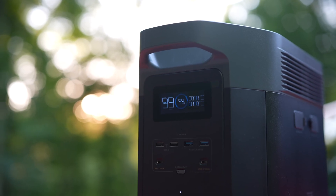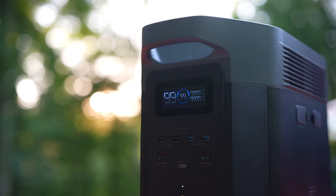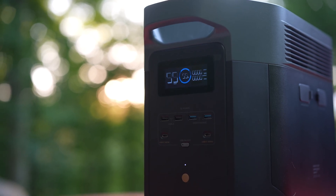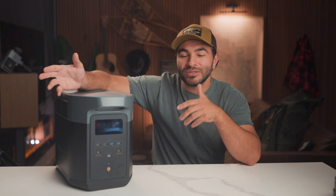Most of these solar generator power stations have a built-in inverter of various wattage. The higher the wattage, the more appliances and more powerful appliances that you can run with it. This one has a 2400 watt inverter, but with the ability for a 4800 watt surge, which is pretty incredible. What that's doing is inverting the power from the DC 12 volt lithium battery that's inside here, and then switching that to AC, kind of like the outlets that you have at home.